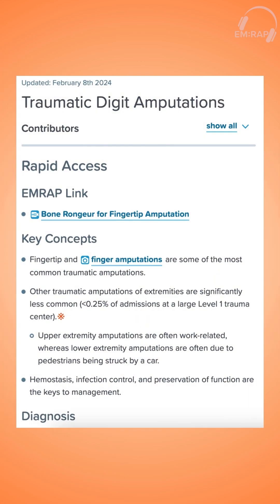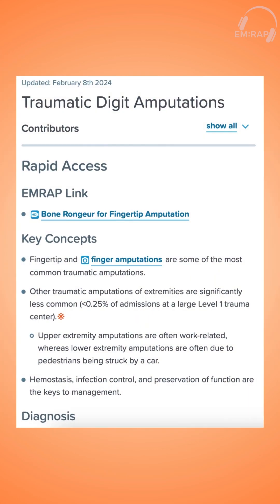Finally, make sure to consult your hand surgeons, especially if there's potential for reattachment. And that's your daily dose on traumatic finger amputations. Go out and enjoy your summer.